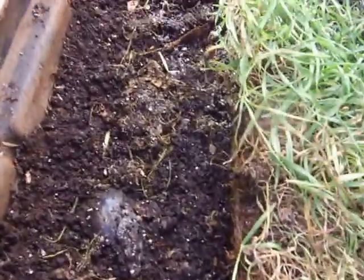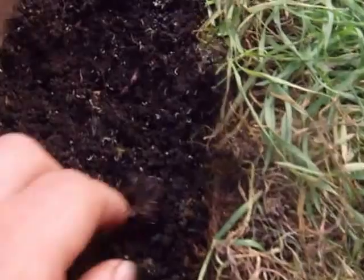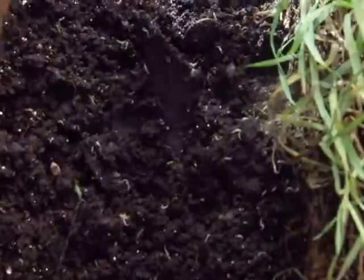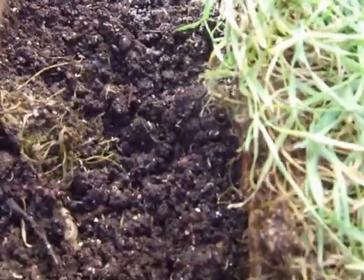Earlier this morning I went out and scraped all the top dirt off to try to get some of the potworms out. You can see I obviously missed some of them. There's a whole bunch still in there, but I don't mind them at all. I really just wanted to see if I could get these to put in my special worm bin for the potworms.